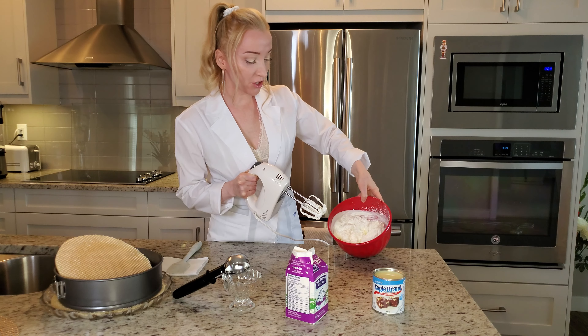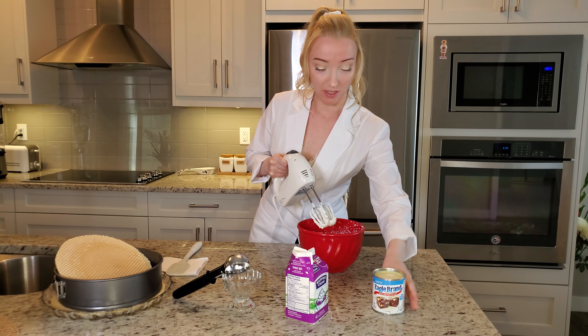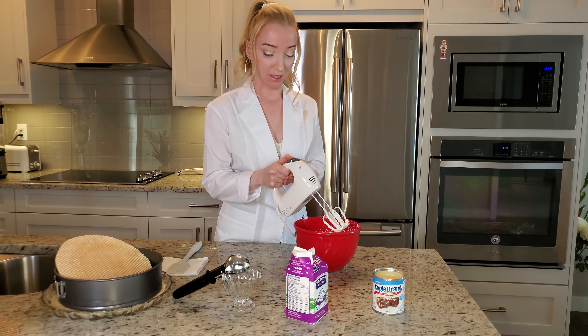The mixture should look like this, and now it's ready for the condensed milk. We keep blending while we pour in the condensed milk.